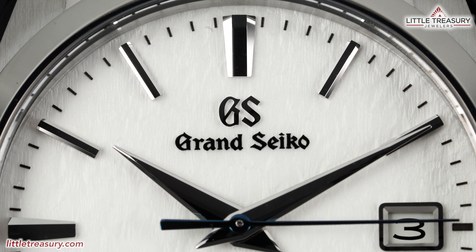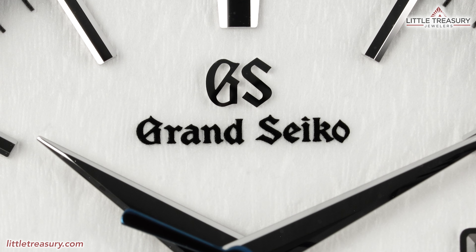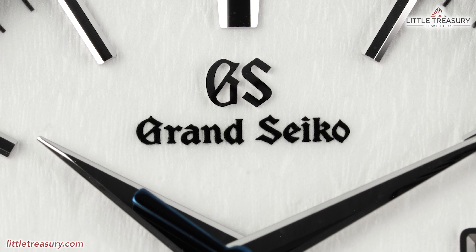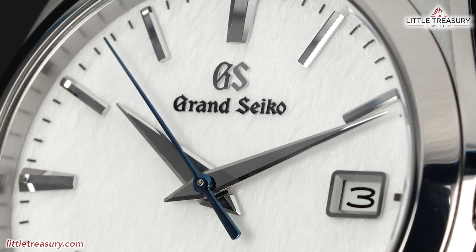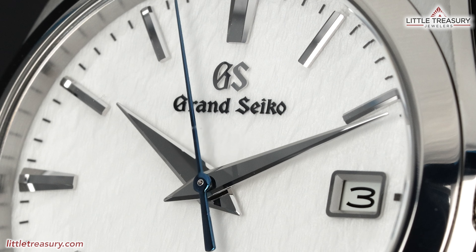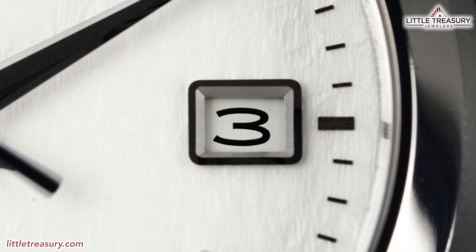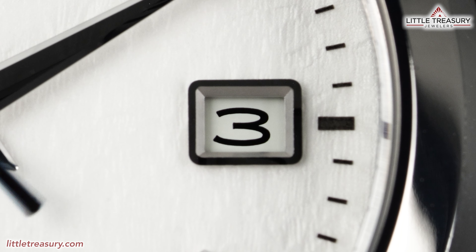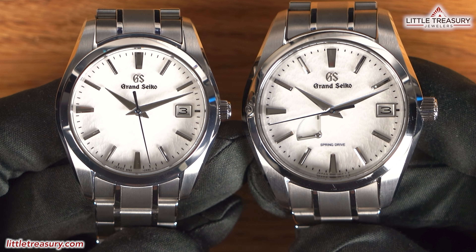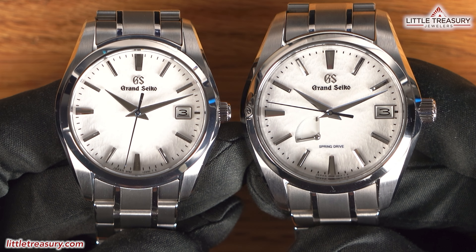We have a black minute track going around the edge of the dial. Grand Seiko can be found in black at the top middle portion with the GS logo above it applied in silver tone. The hour and minute hands are Dolphin style and are in silver tone with a blue-toned second hand. The date window can be found at the middle right portion with a silver frame, white background, and black numerals. Just like the original Snowflake, no lume can be found on this piece, as is usual with Grand Seiko watches.